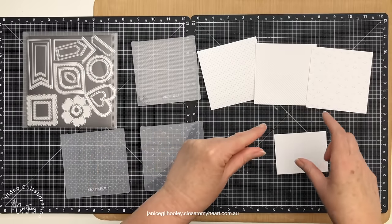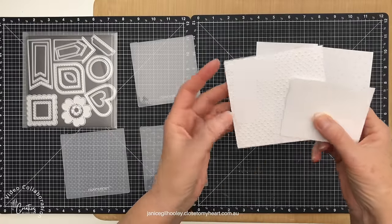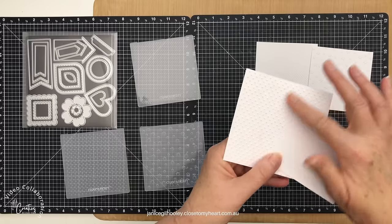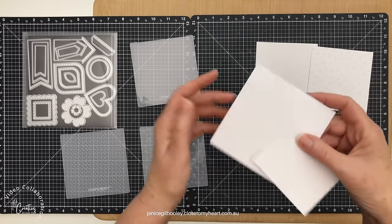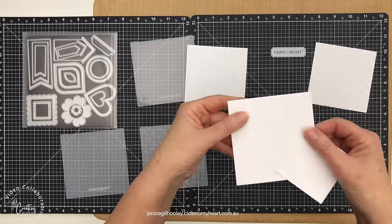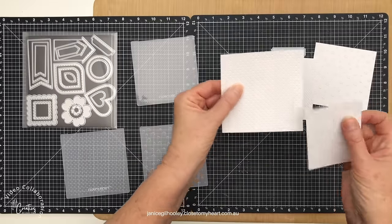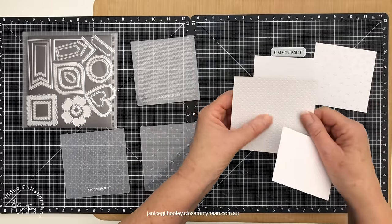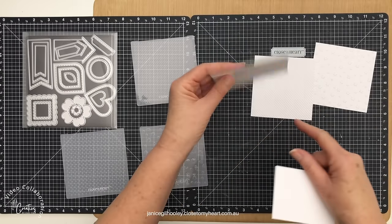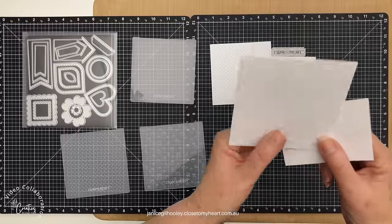I'm going to create a totally white background but then bring in some other colors. I wanted to show you up close what a difference it makes when you run cardstock through an embossing folder. I've got a regular piece of white daisy here and you can see the emboss detail. This one's the dots and this one is the stripe — you can use either side, even the inverted debossed side if you wanted a different look. And this is what the floral element looks like with the bitty flowers.